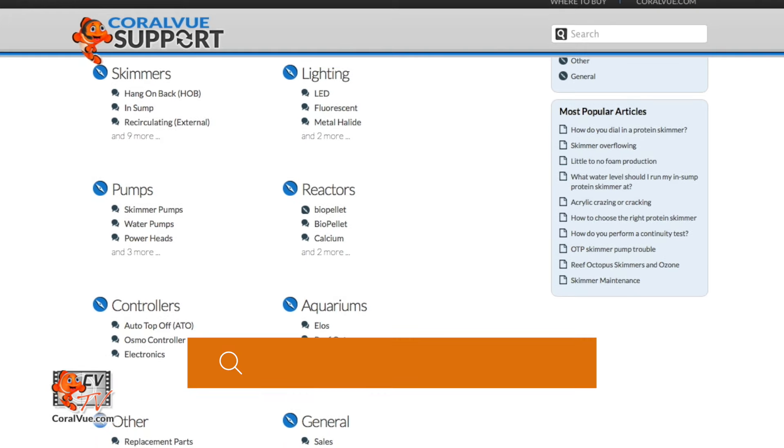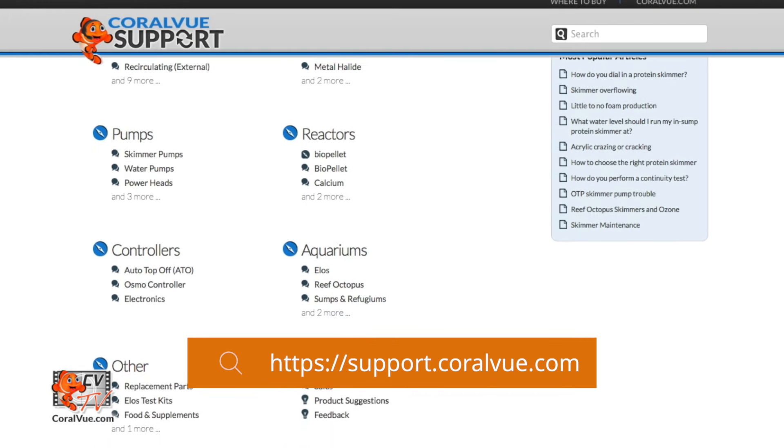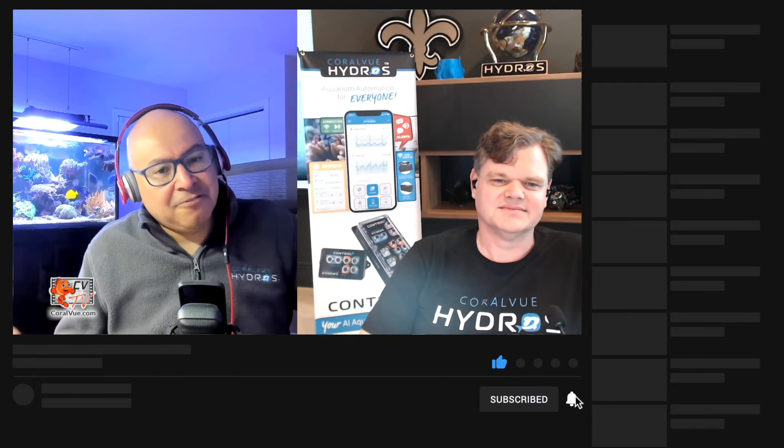Pretty advanced features, whether it's fresh water or salt water, you can do advanced things. And the great thing, Dave, is that we didn't have to write any code. The Hydros can do what the coders and people that understand code want to do, but it also makes it easier for people who don't know how to code to do the same thing. This is Carlos and Dave from Coralview. Thank you for watching. If you have any questions about generic outputs or Hydros, head over to support.coralview.com, or join the Facebook community group where users are always willing to help. See you next time.